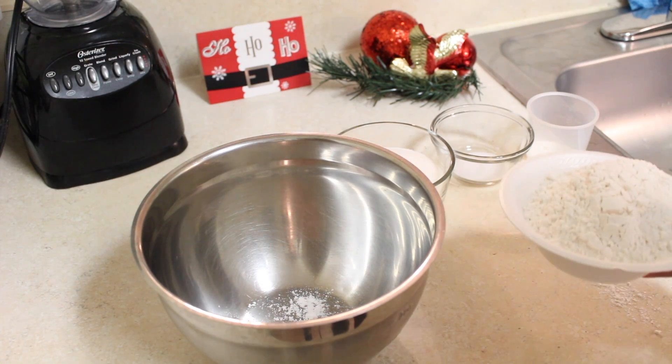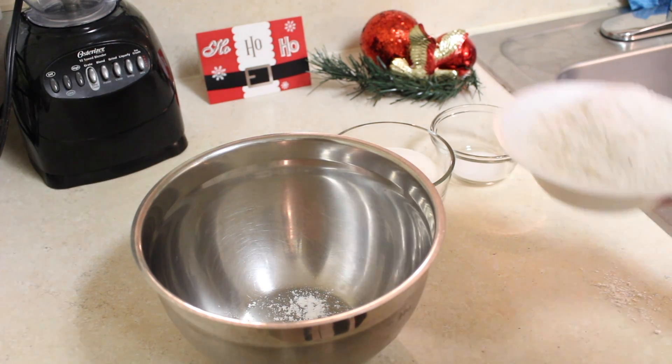First, what you're going to do is preheat the oven to 350 degrees. It goes without saying, but you need to make sure you have a clean kitchen and wash your hands.